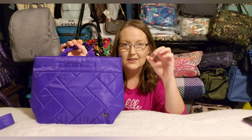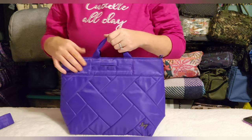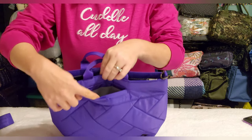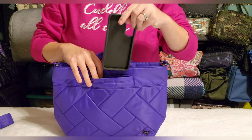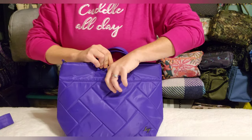Someone was kind enough to sell it to me for a great price without the pouch, keeping it for their own purposes. The Tenor has a soft-lined cell phone pocket — my phone case fits in there with no problem and it has good depth. I love this bag style; it's one of my favorites used as a shoulder bag or crossbody.